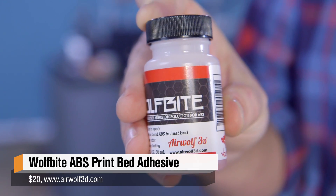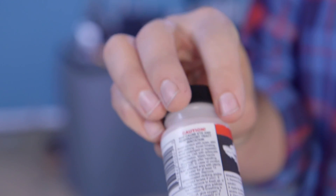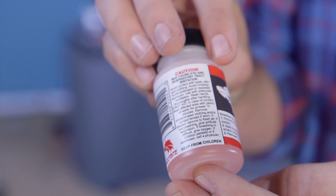I was shopping around and found this stuff — Wolfbite, put out by Airwolf. It was $20 for this little magic potion and I was really skeptical, but I'd tried everything else so I thought, why not? They advertise it specifically as an adhesion aid for ABS. So I got it and tried it out, and it actually worked really well.